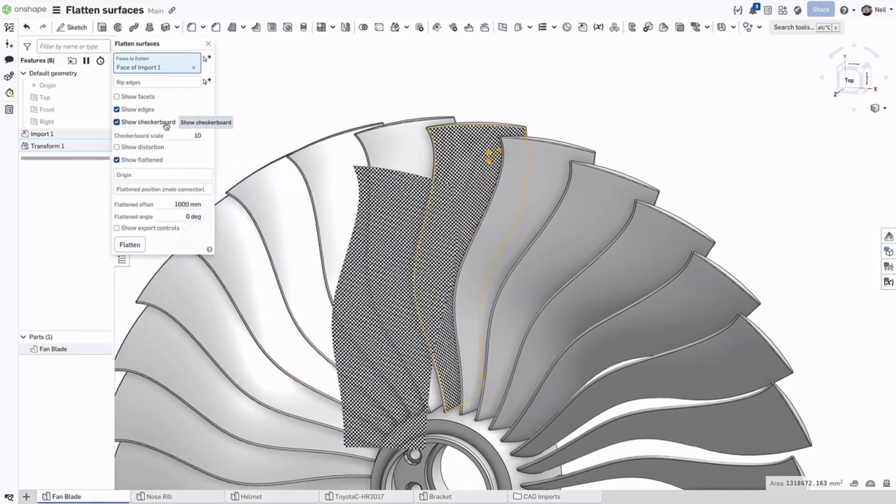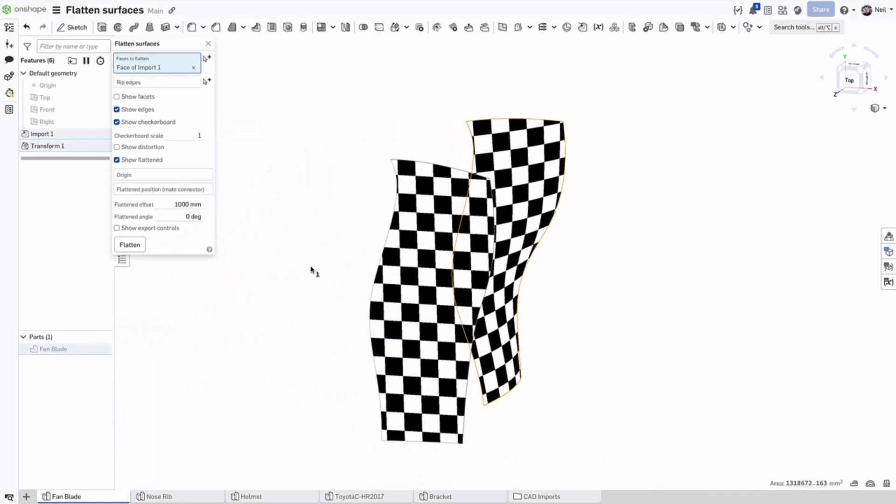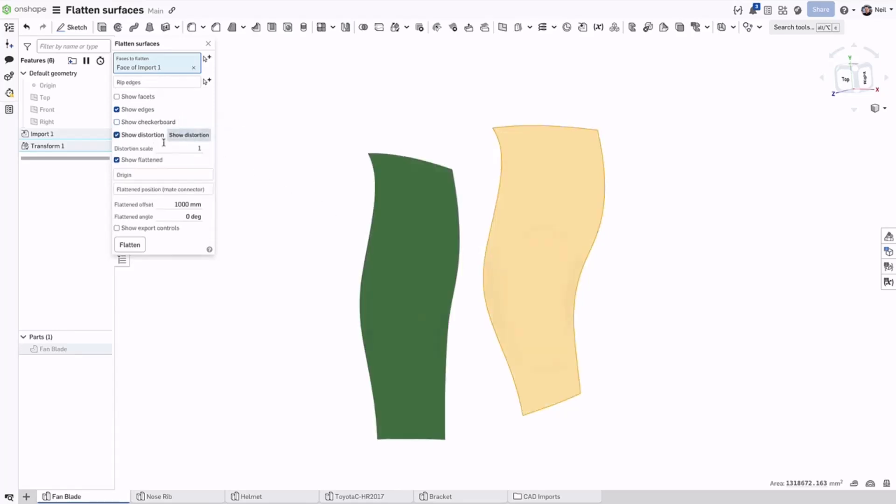The checkerboard option provides a visual indication of the quality of the flattened surface. The lines are always straight on the flattened surface, and the lines on the original fan blade surface look well-parameterised, so the quality is good. Another indicator is the level of distortion, which shows better on the next example.